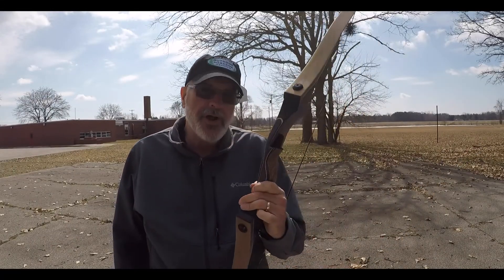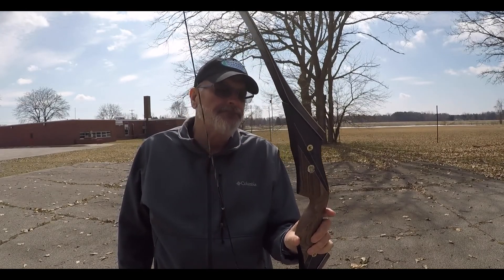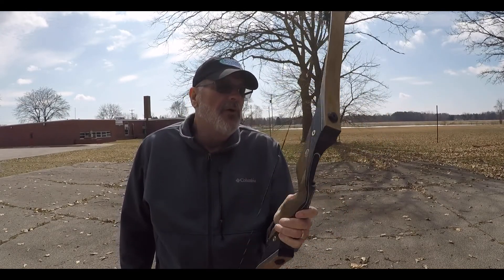All right, I'm out here today with my new Predator Reaker bow from Hunter's Niche, made in Michigan. It's a beautiful bow, but I haven't shot it yet. I want to see how it shoots.